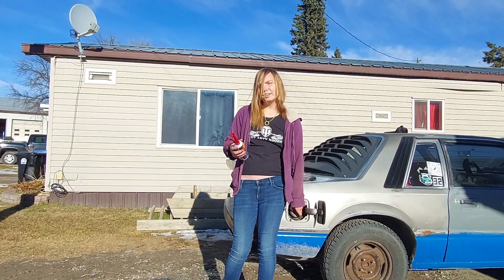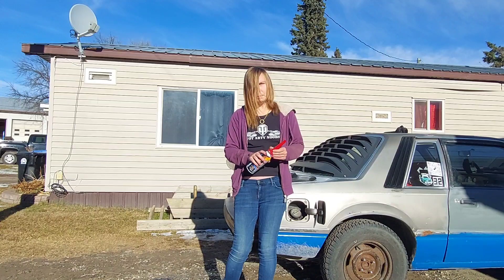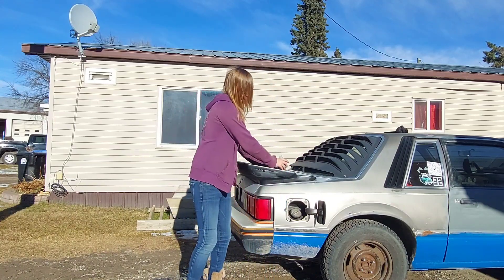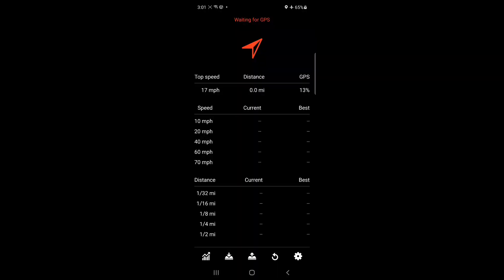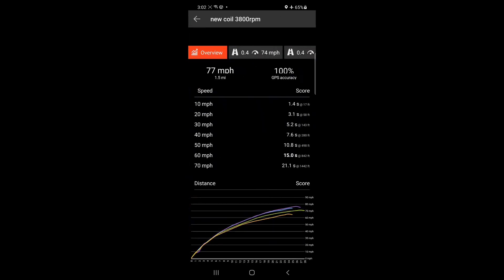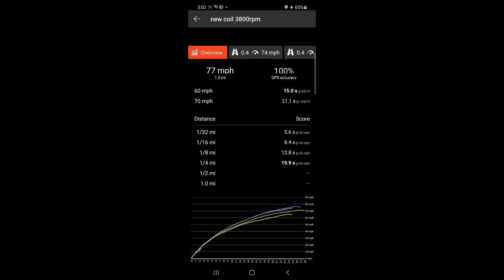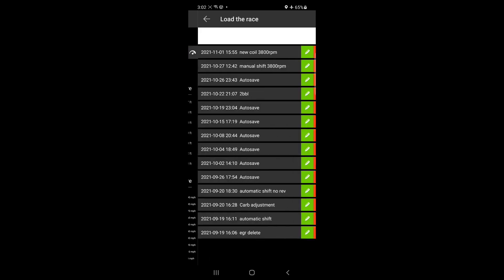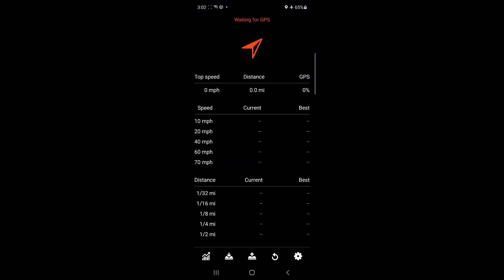This video is going to be a little different because you're not going to actually see me drive — you're just going to see the times in real time and my natural reaction to them. The app is now open and I want to show you my baseline first. I've driven the car for quite a bit now. The times I'm trying to beat are zero to 60 in 15 seconds flat and quarter mile in 19.9.